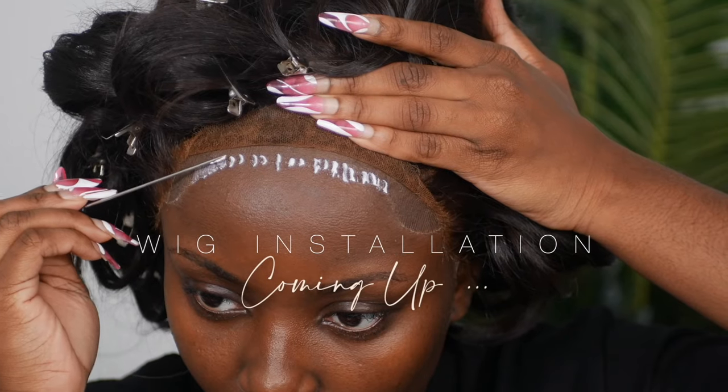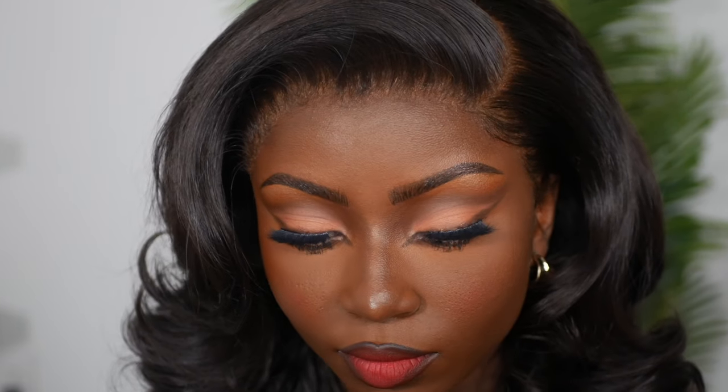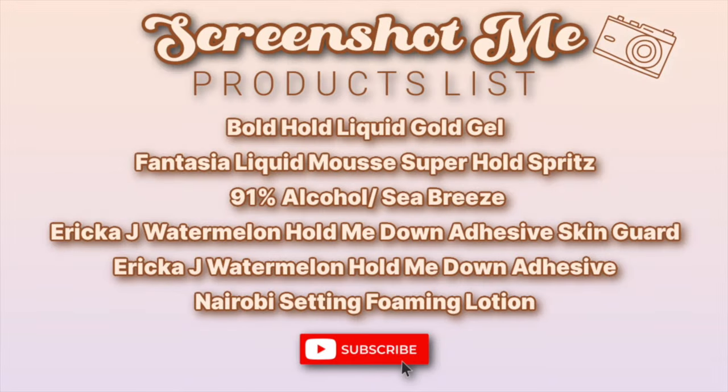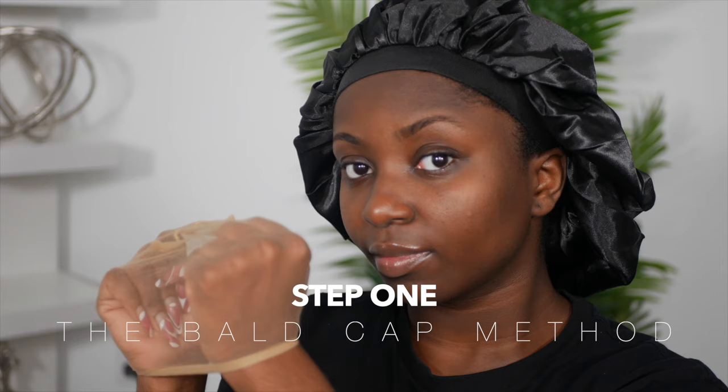It's your girl Young Africana and in today's video I'm going to show you step by step on how to install an already worn wig from start to finish. If you guys want to see how I achieve this look and how to do this as a beginner, then keep on watching. Before we start, go ahead and take a minute to pause and screenshot this — this is all the things that I use in the video. Also go ahead and subscribe and like this video if you're already feeling it.